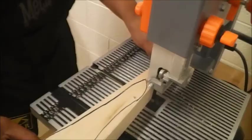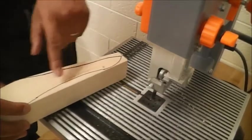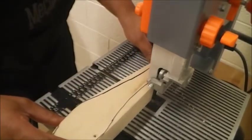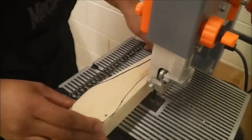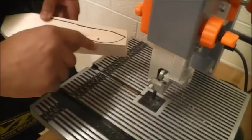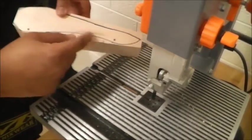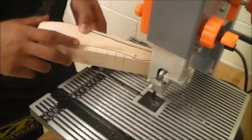So now I'm going to cut this front part off because I don't need that. I'm going to make my relief cuts in here and then I'm going to cut towards my relief cuts. Now when I cut towards my relief cuts, I'm not cutting towards my line. I'm going to use my finishing tool — my belt disc sander — to get closer to my lines. I'm just taking off the big chunks of material by cutting towards my relief cuts.